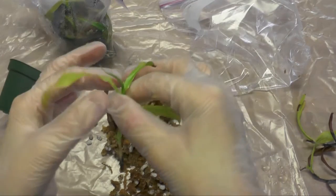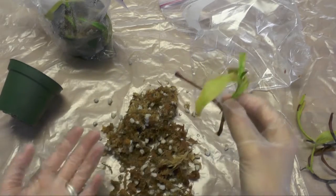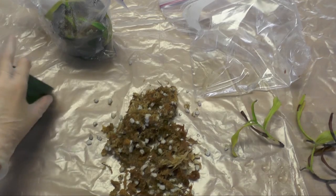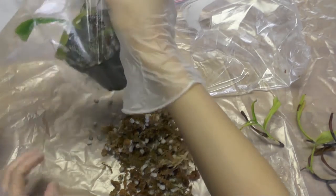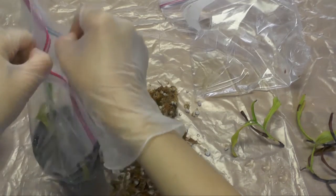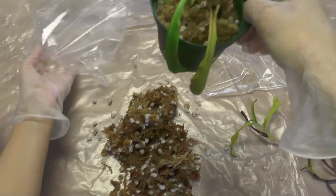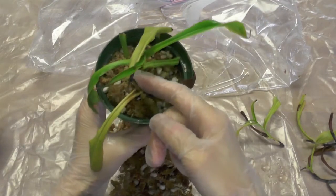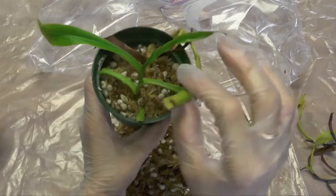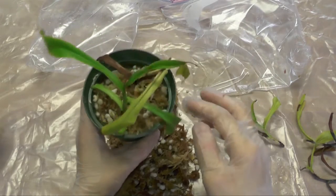I wonder if I cut it even further and stick it back in to see what happens. Anyway, the second pot — one of them looks far more promising and I'm really hoping that one rooted. Let's take it out. So this is how it looks: the one in the front doesn't look good at all, but the second one — crossing my fingers, really hoping this one did alright.